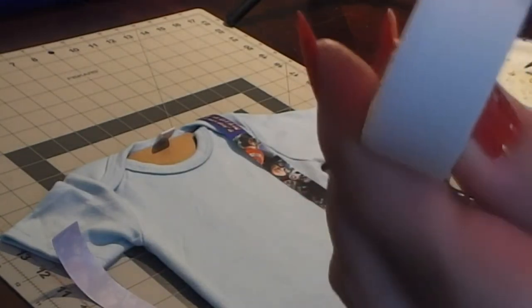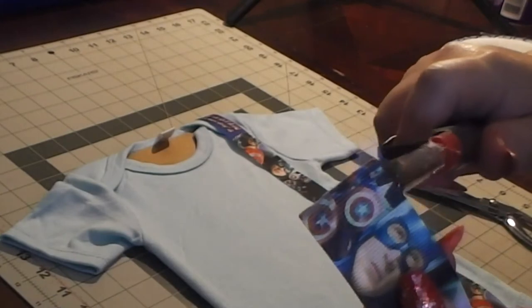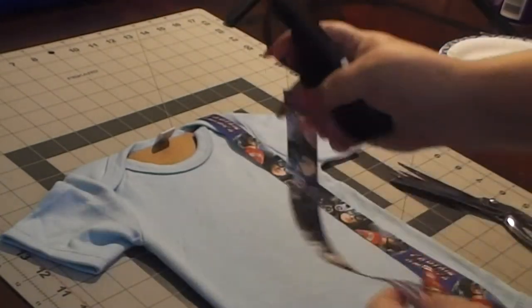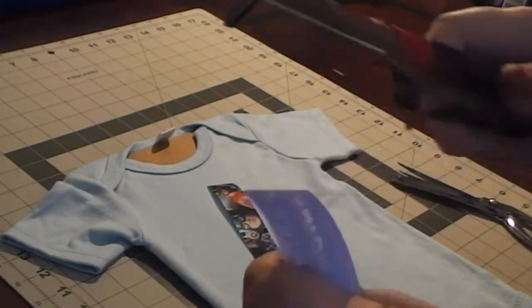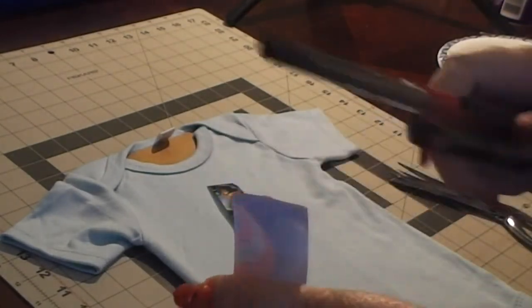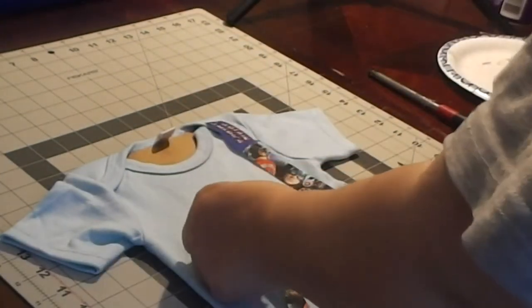One thing I do want to mention: if you're using one of the clear all-purpose glue sticks, it doesn't have the same flexibility as the fabric fusion type glue stick. But if you run an iron through it, you'll be able to eliminate it being clumpy because you're smoothing it out. That should work just as well if you're trying to be more cost effective, and it really sticks just like the regular fabric style hot glue.